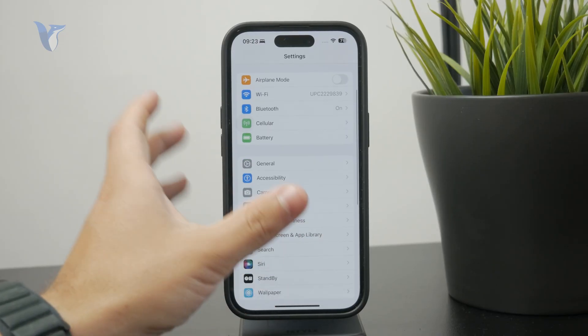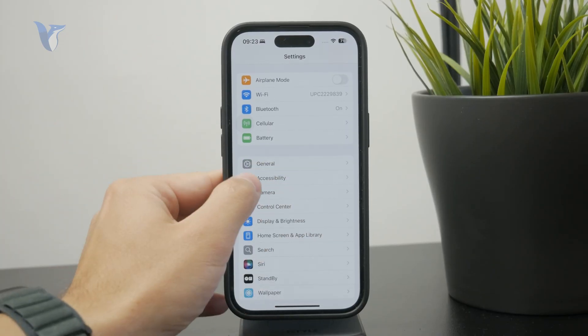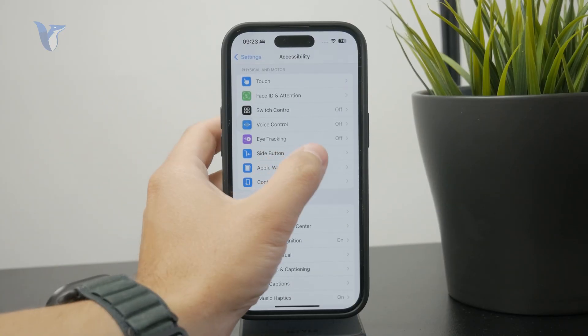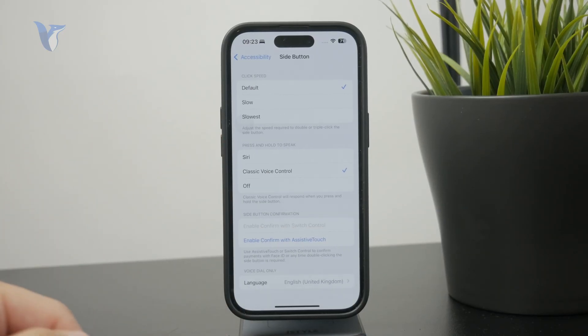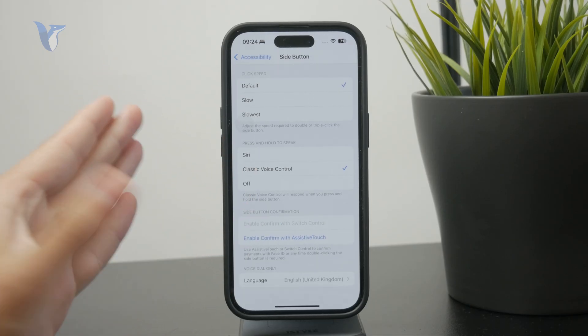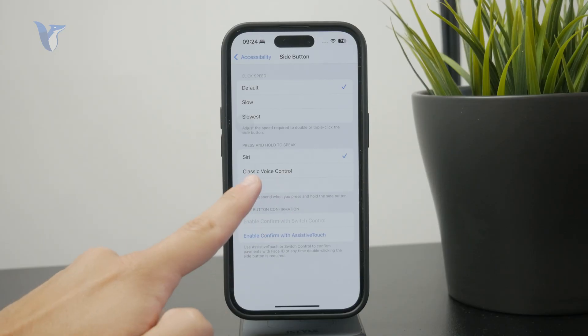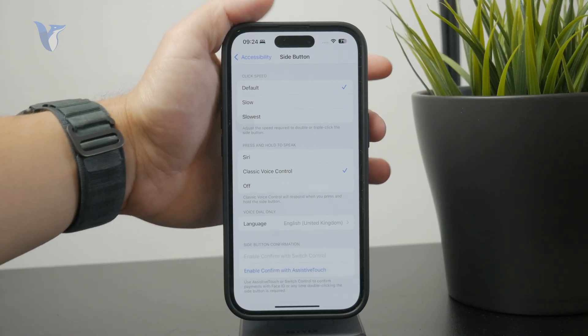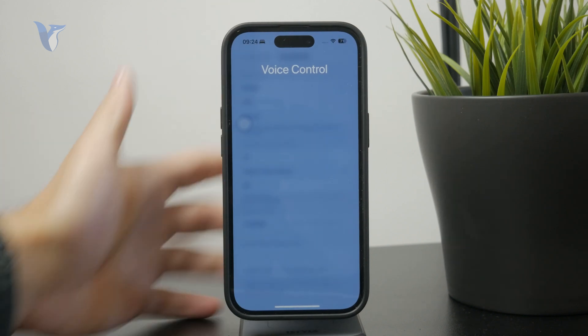Another option is to go to Accessibility and find the Side Button section. You can choose what happens when you hold down the side button. Besides Siri, there is a classic Voice Control option which you can enable by holding down the side button.